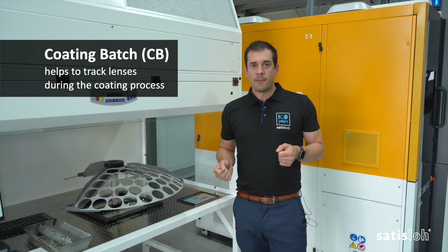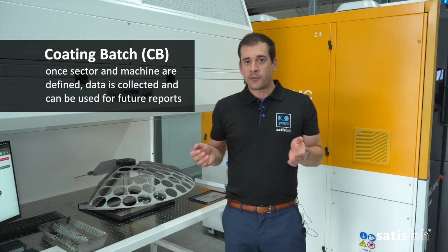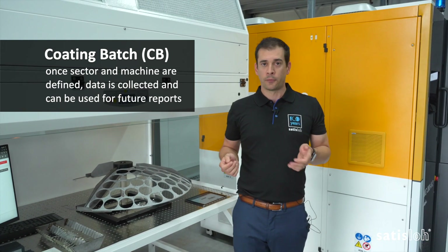Cutting Batch helps to keep track of your cutting workshop. When you know what sector, what machine, is used for your lens production, it helps to create useful data for future reports.